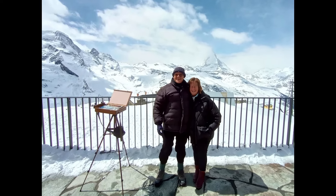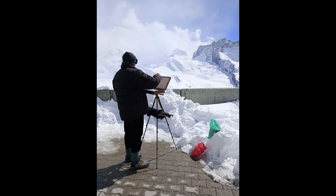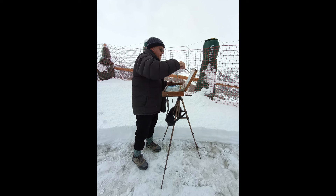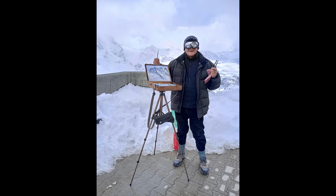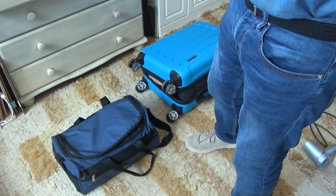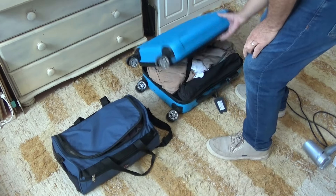I had the opportunity recently of going to the Matterhorn to paint up in the Swiss Alps, and it was very cold. I had a number of oil paintings done using a lot of white, which was slow drying, so I had a lot of wet panels to bring home. I wanted to try a new method rather than using wet panel carriers, which can be bulky and heavy.